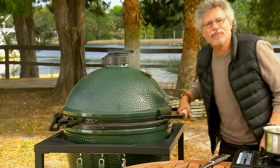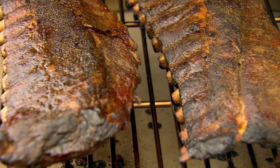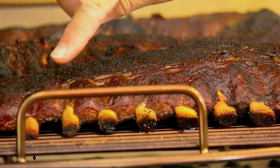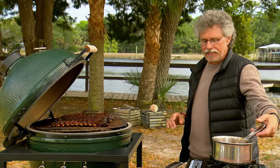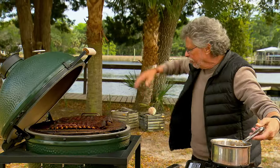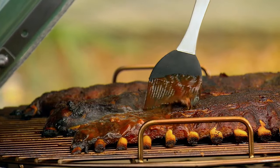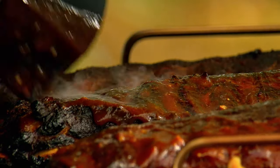It's been just shy of four hours — check out the ribs, they look great. How do you know they're done? If you look at the ends of the rib bones, you can see the meat has shrunk back by about a half an inch. Now open the bottom vent wide to bring in some heat and brush the ribs with some of the barbecue sauce, then roast the sauce right into the meat.